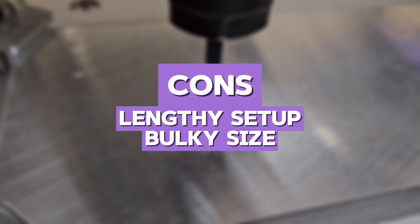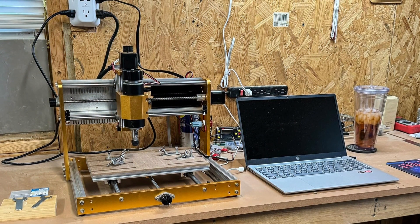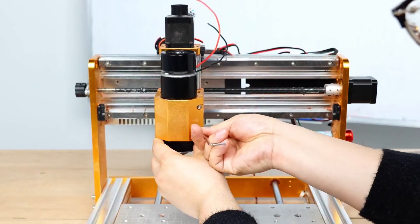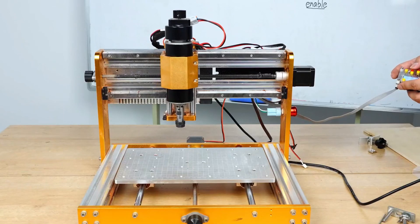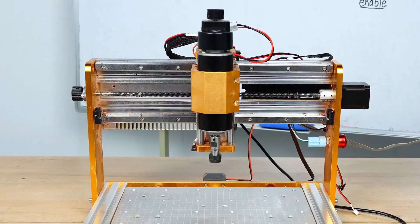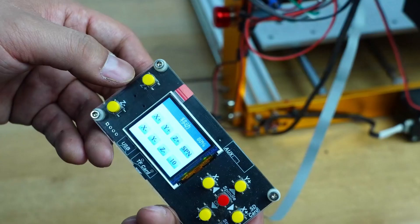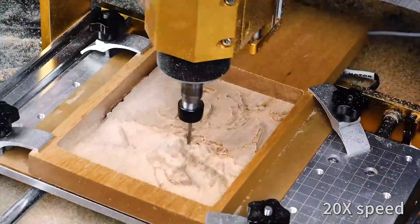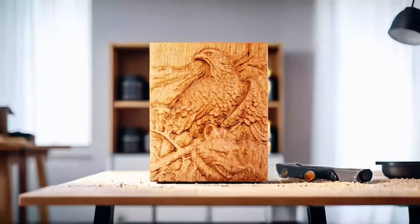At number 5 we have the Lunyi 3018 PRO ULTRA. This one is what I would call a beginner's best friend. It arrives mostly pre-assembled and uses a simplified control system that lets you jump into your first job without hours of trial and error. The working area is 285mm by 175mm by 45mm, which is perfect for smaller PCBs or learning the ropes. The 500W spindle might not seem like much, but in testing it held up better than expected. I milled a small Arduino shield board with it. The traces came out clean, the isolation paths were sharp, and I was even able to switch bits for hole drilling with minimal recalibration. The machine did start to rattle a bit when I cranked up the speed, but slowing it down solved that easily.